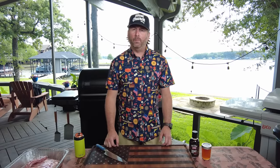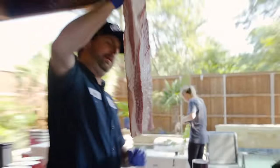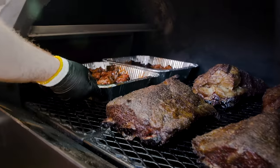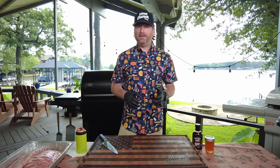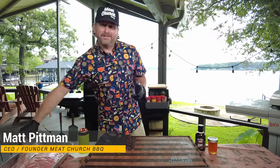Hey guys, it's Matt with Meat Church. We're here at my lake house. It's 4th of July this weekend, so let's make some ribs. We did a brisket Memorial Day week and you guys blew that up on our YouTube channel. We know tons of you are going to be making ribs this weekend, so we're going to go with a pretty simple cook.